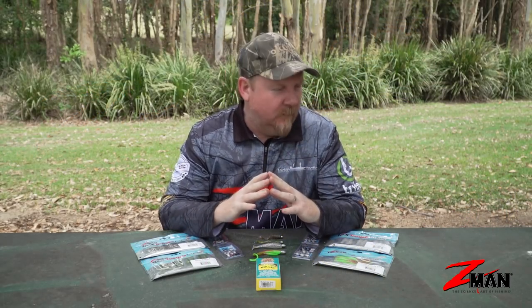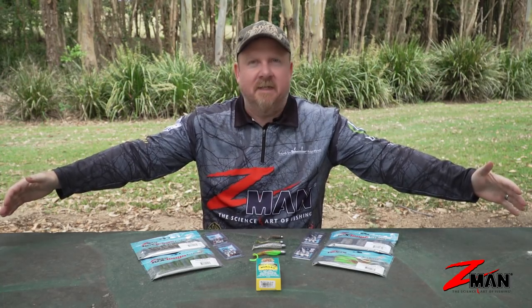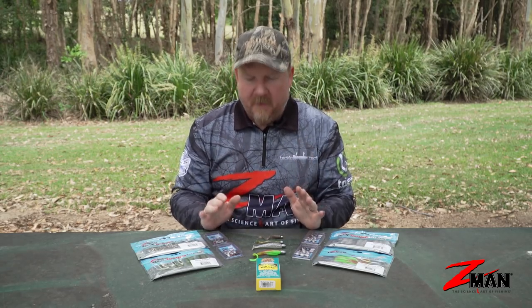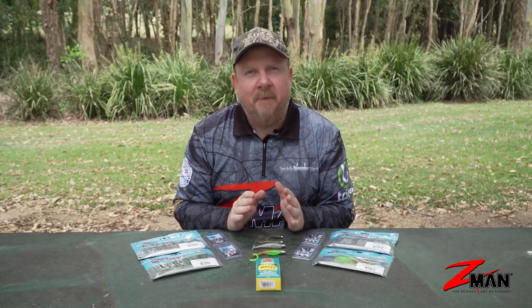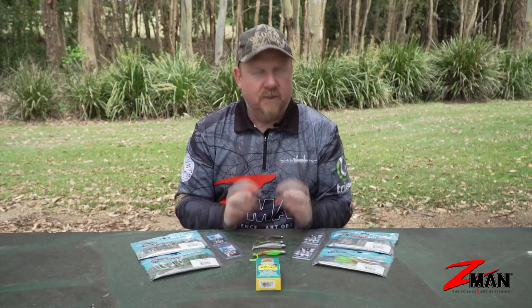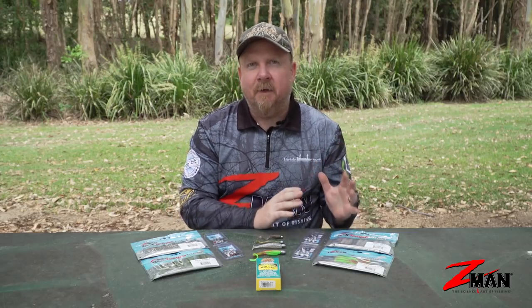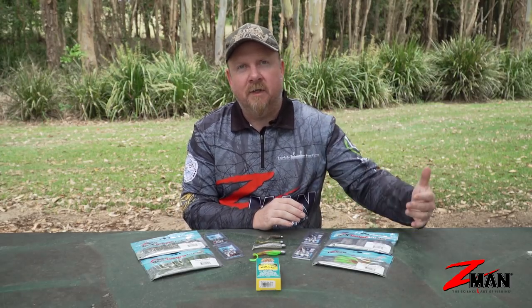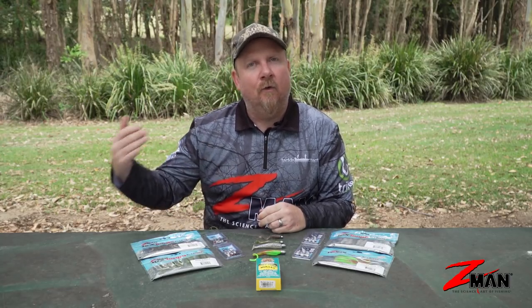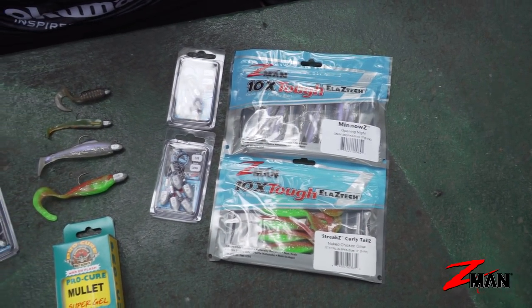Over the last few weeks we've been talking about soft plastics 101, surrounded by jig heads and plastics at these tables. Today we are stripped back to the bare minimum. We've been set a challenge by a few people who sent us messages: give us your ultimate saltwater soft plastics kit for fishing rivers and estuaries — a starting kit for people wanting to try soft plastics for the first time, or to set up a son or father to get started.